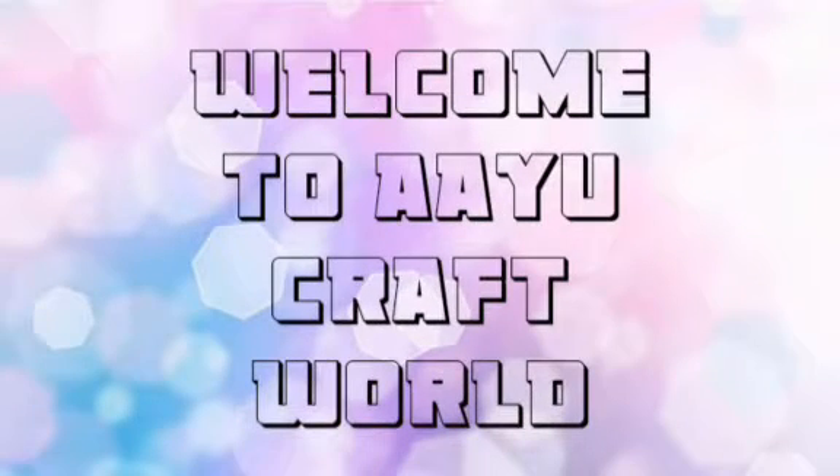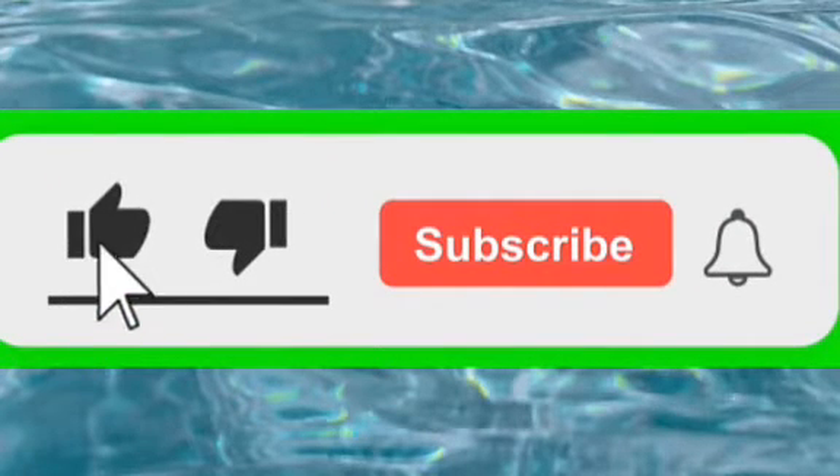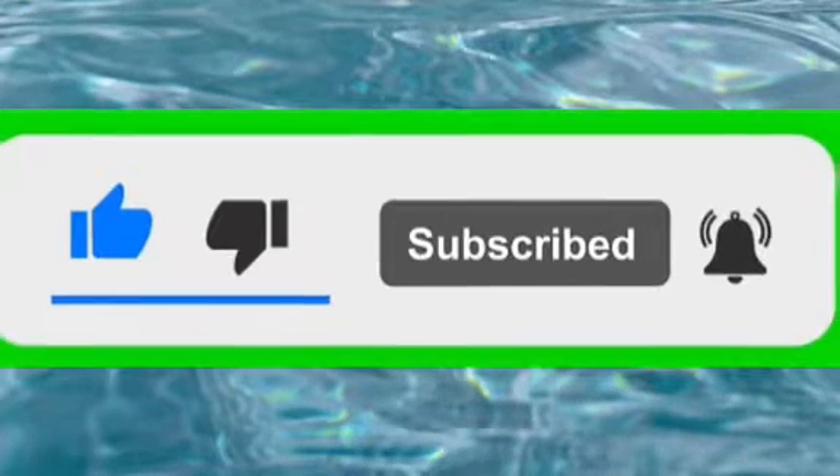Hello guys, welcome back to my YouTube channel, Are You Craft World, and welcome back to another video. If you like my videos, give a like, and if you are new then subscribe and also press the bell icon. You can also follow us on Instagram with our ID Are You Craft World.